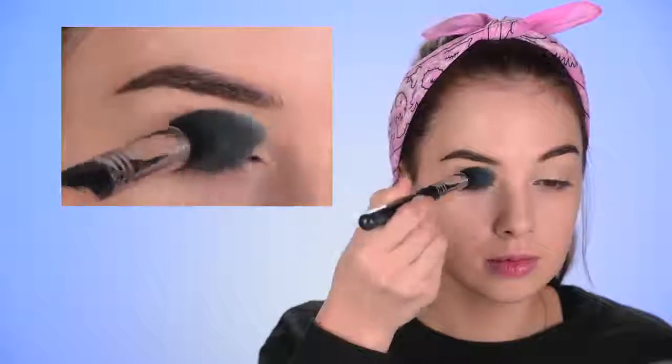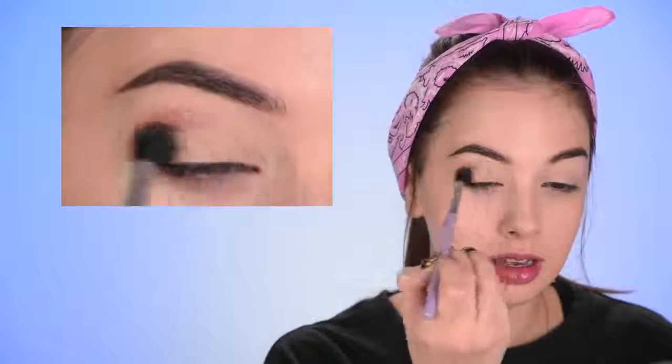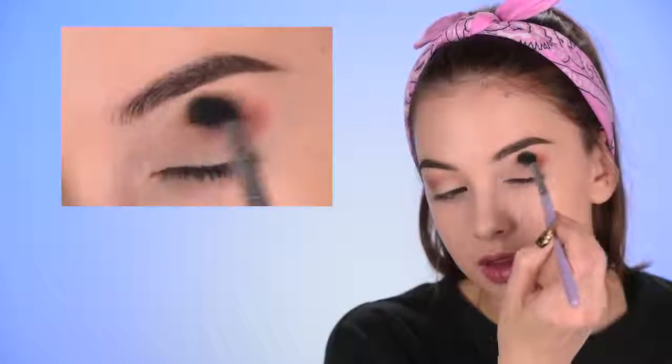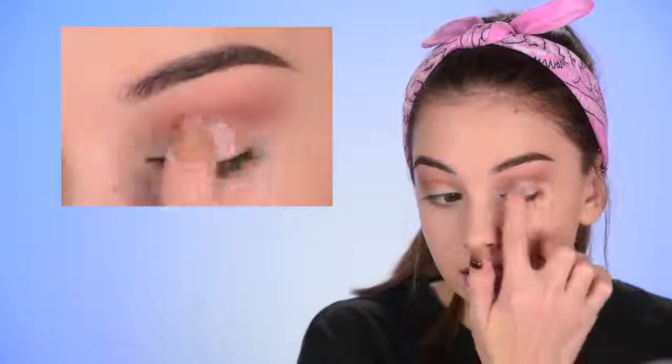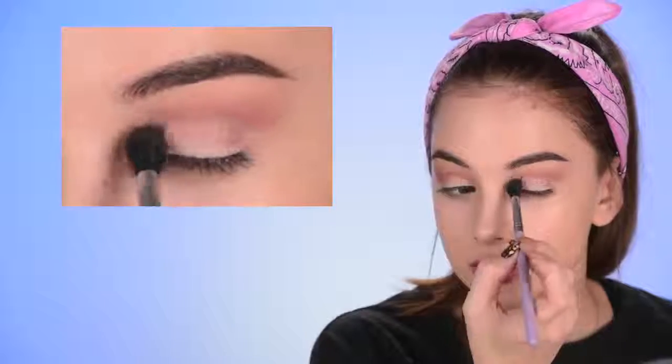I'm setting it in place with some face powder — this is the Fit Me Matte and Poreless by Maybelline. For eyeshadows today I'm gonna use this ColourPop Sarai collaboration palette — it's really good and really affordable. I want to do something very wearable, so I'm starting off with a transition colour in my crease using a big fluffy brush. Then with my finger I'm taking the only shimmery shade in the palette and placing it all over my eyelid. Switching back to that crease brush to diffuse the edges of that shimmery eyeshadow.